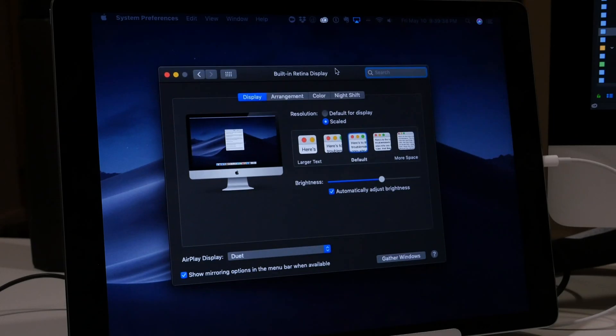You do have some options to customize the resolution a little bit. I was a little skeptical that it would be laggy, and to my surprise, it's really, really fluid. There's no stuttering. It works really well back and forth. I'll leave a link down below to download the Duet Display app.